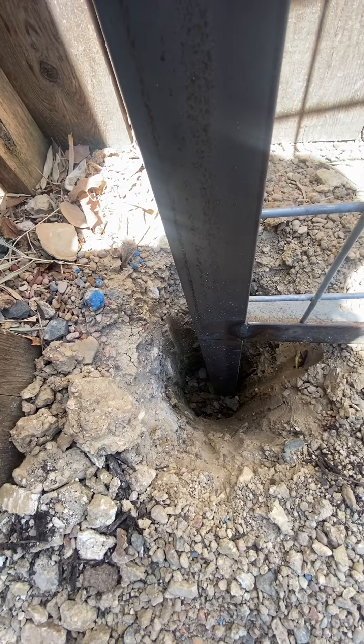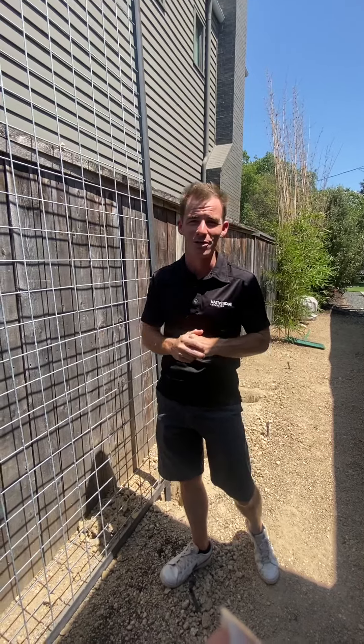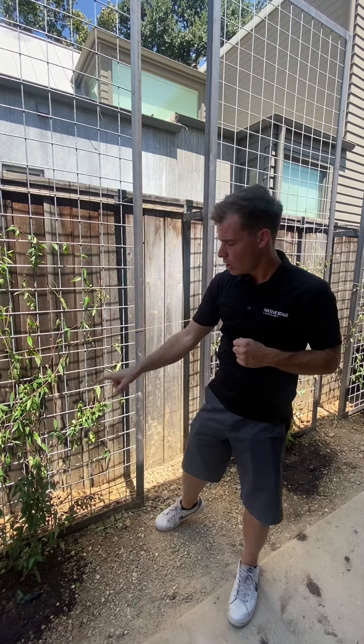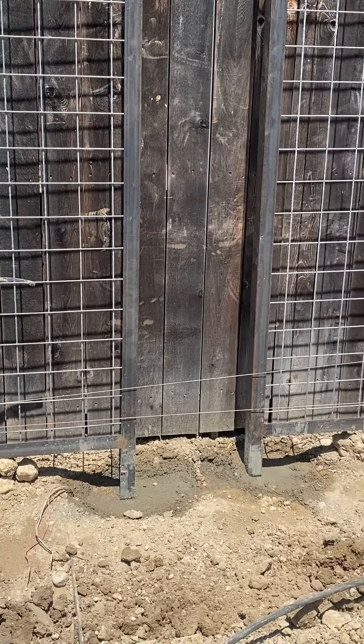We'll see here how they've gone at minimum of 24 inches deep to hold this 10-foot tall structure. Safety is the number one priority when you're building a structure that stands 10 feet tall. Just like the footings being nice and deep, we're going to backfill that with a hard-setting concrete.